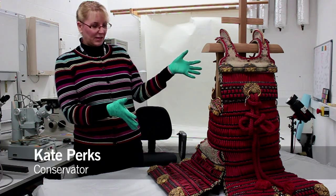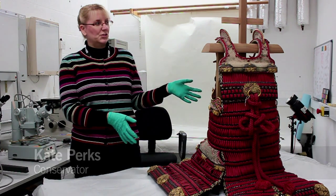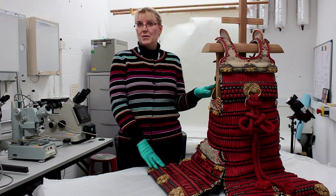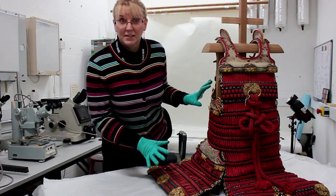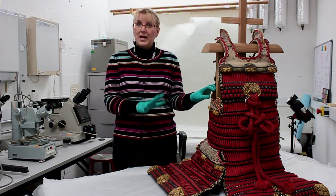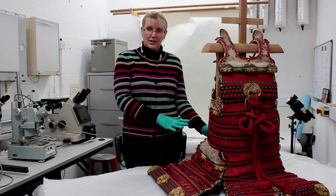In 1929 it was made, and I understand that it was put in a shop window. Unfortunately red fades very badly in sunlight, and so all this beautiful red braiding had faded, so they came up with the idea of painting all of it, except for the back, because that hadn't faded so badly.